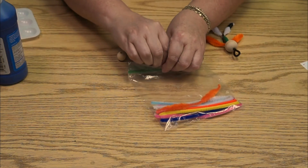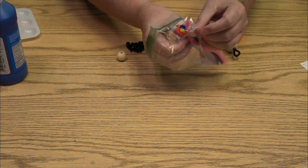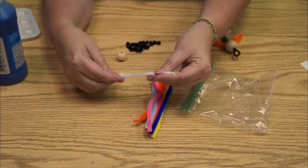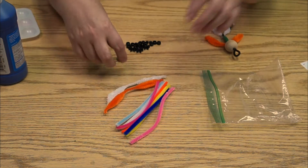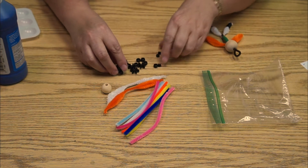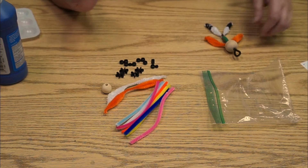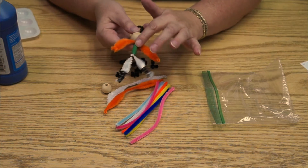Here's what you're going to get in your kit: an assortment of colors of pipe cleaners, including two of these wonderful fluffy stems, two wooden beads, an assortment of plastic beads in various sizes, and also a long body bead.